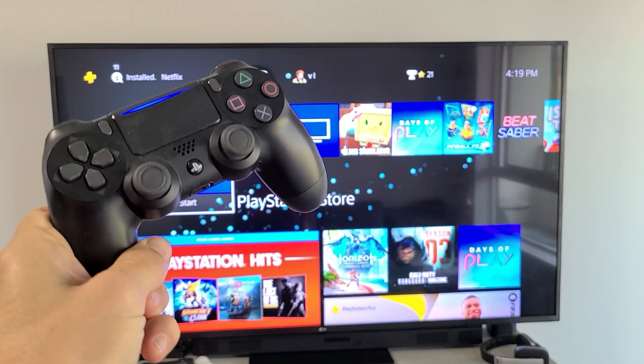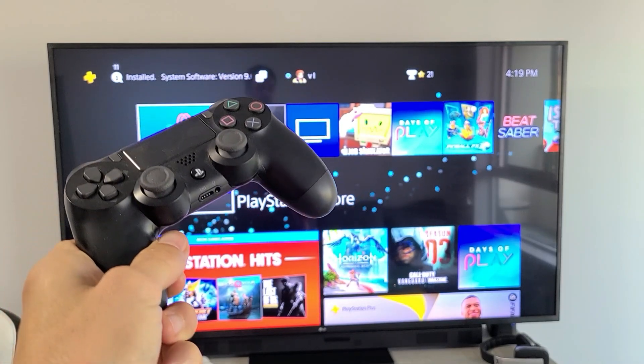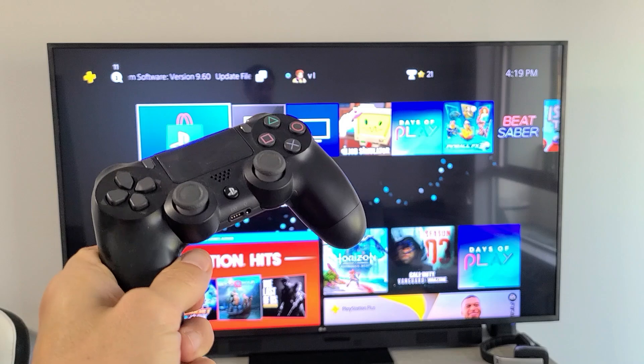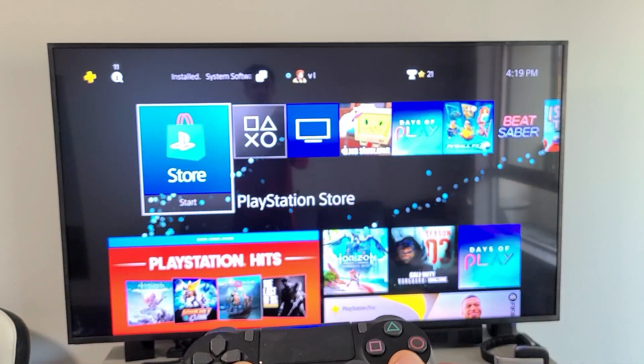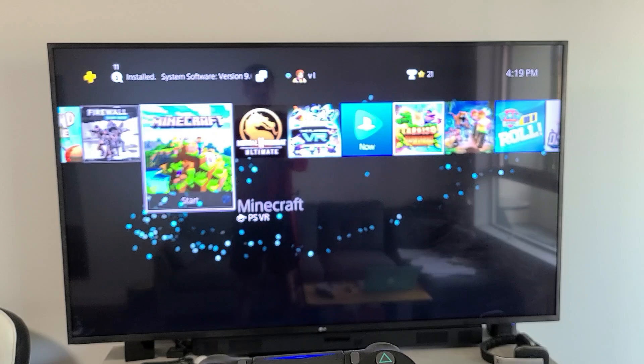I'm going to show you how to sign out of your Netflix app on your PS4 or PS5. Very simple. First thing is go ahead and start up your PS4 or PS5 and go directly to your Netflix app.